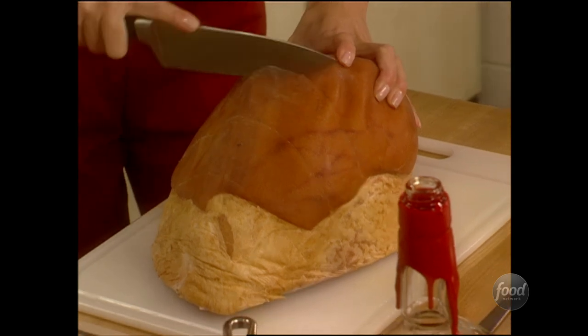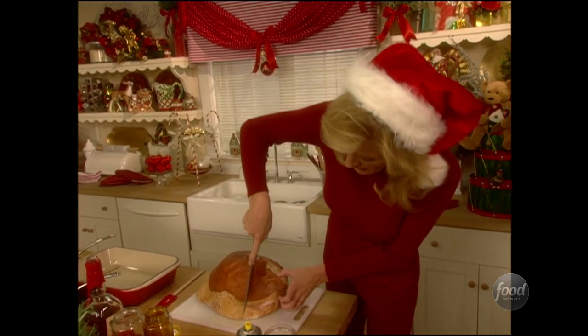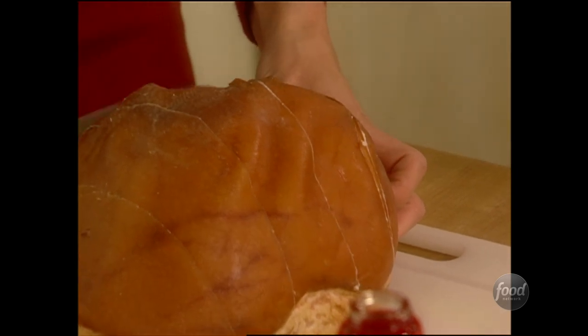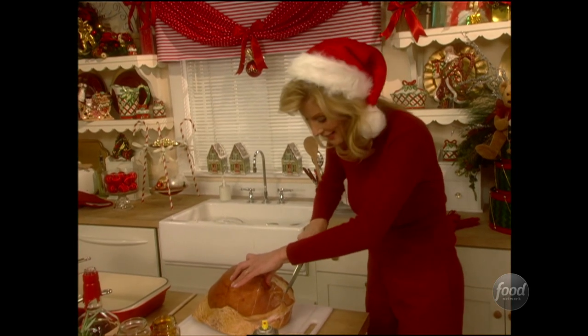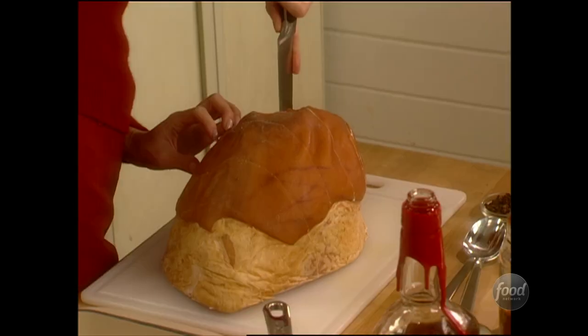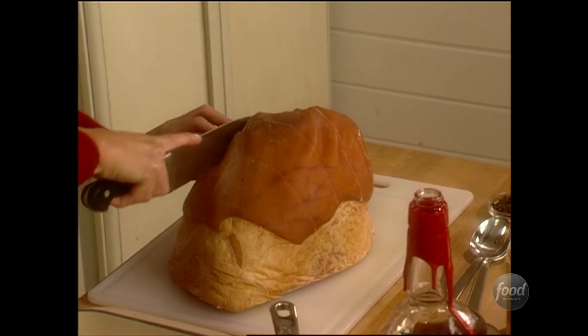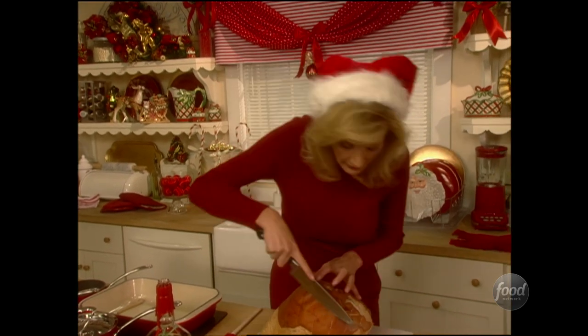This ham is already pre-cooked, and when you put it into the oven you need to bring it up to about 160 degrees to heat it. The reason you want to bring it up to 160 degrees is not just to heat it so you can eat it, but to get rid of any bacteria in the ham so it's safe to eat. I'm doing the exact same cuts the other way down the ham — that's where you're going to get your beautiful diamonds.